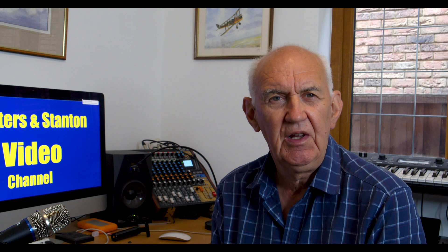Hello and welcome to the Waters and Stanton video channel. My name is Peter Waters and my ham radio call sign is Golf 3 Oscar Juliet Victor. Should you erect a horizontal or vertical HF antenna? It's a question that I get asked from time to time and it's particularly relevant if you're a newcomer to the hobby.